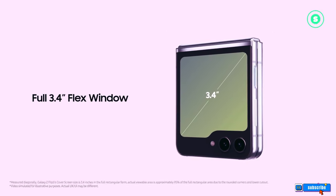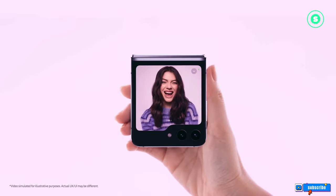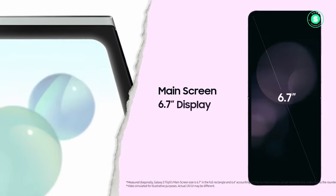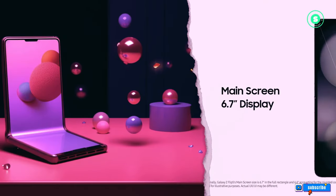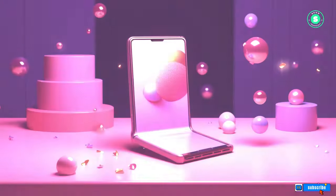As we wrap up this video, we hope you found the insights on the Samsung Galaxy Z Flip 6 intriguing. With its potential upgrades and advanced features, it's clear that the future of foldable smartphones is exciting. Remember, these are just rumors, and the actual specs will be confirmed when the product is officially released, likely in July.